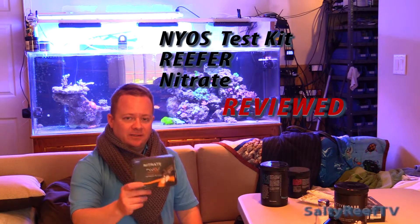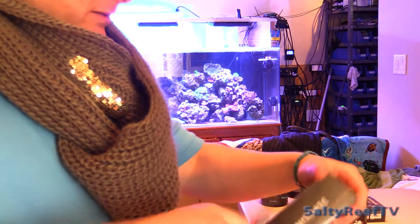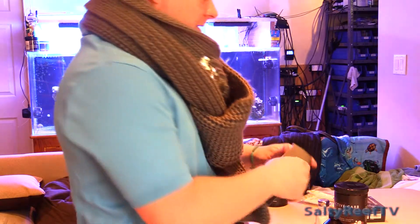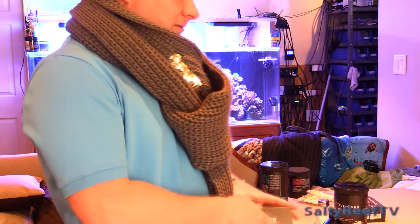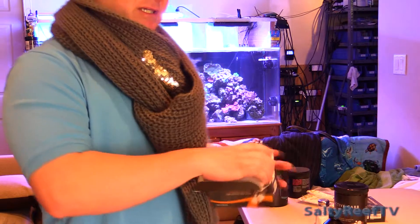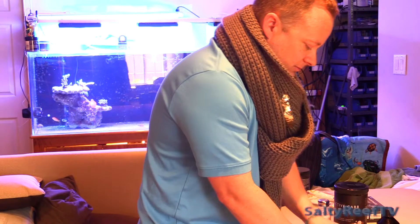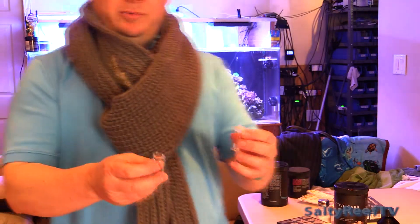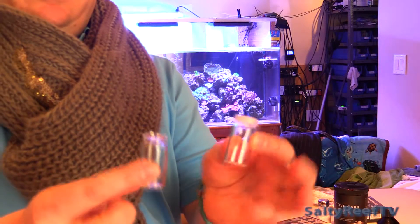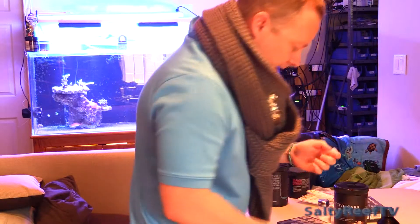We're taking a look at the nitrate test kit from Neos. I've been using the API for nitrate and I've tried the Red Sea test kit for nitrate as well. The Red Sea Pro stuff, I don't really care for it, so I'm not even going to show you. I was hoping these vials would be plastic like in the carbonate hardness test kit from Neos, but they are glass.